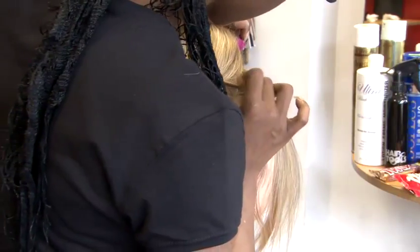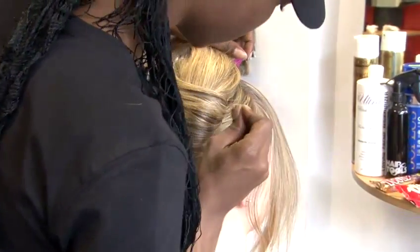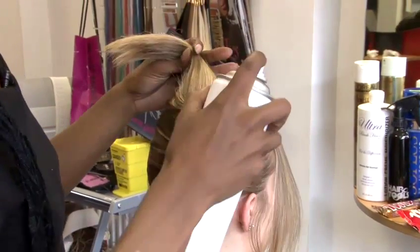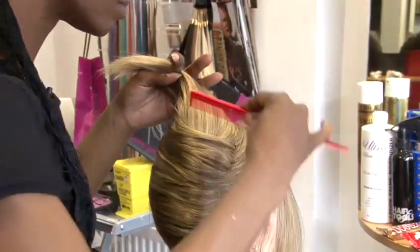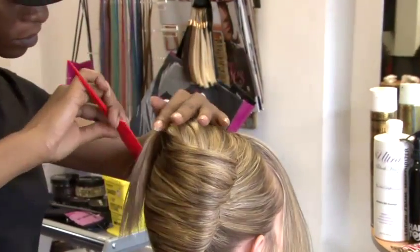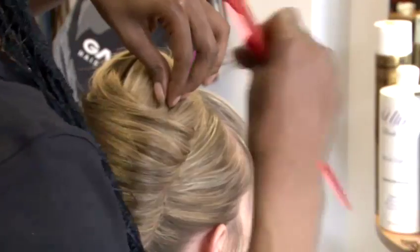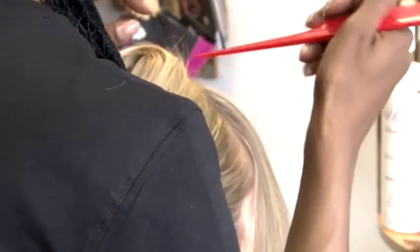I'm literally going to take the top of the hair and twist it round in and onto itself, causing almost like an ice cream cone shape finish to your bun. Apply more hairspray if you need to on the ends, and then continue to sculpt round. That can be secured with a pin in the top of the hair.